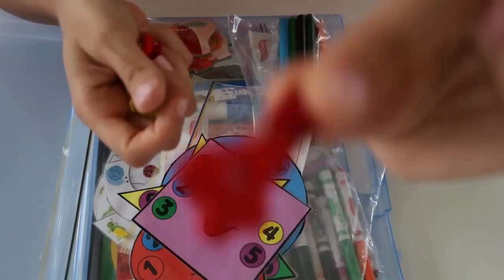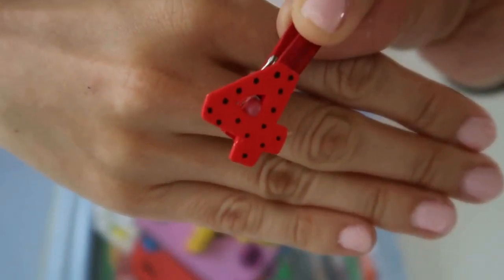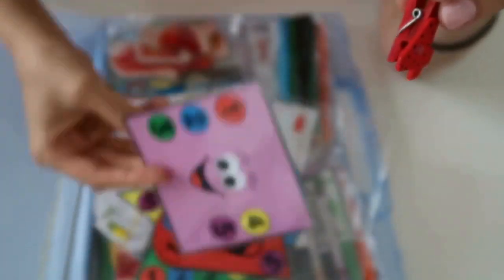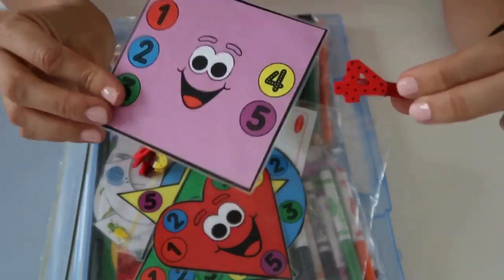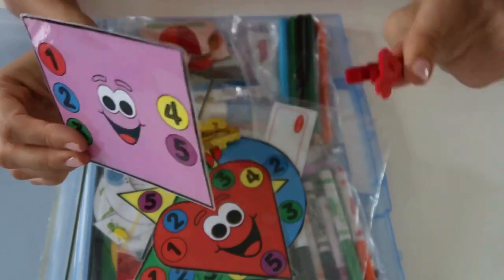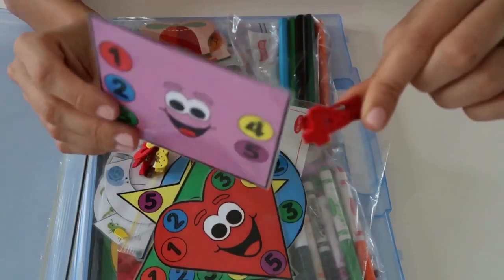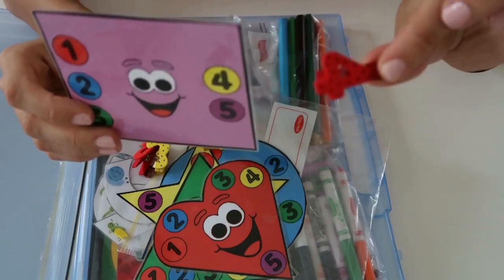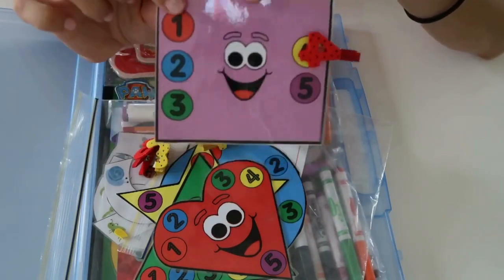These little pegs also have numbers on them. What I get him to do is choose a shape, tell me what shape it is and what number peg he's picked out, then he has to find the right number on the shape and peg it on there. This peg technique is very similar to pencil grip and is hard for kids to grasp, especially those just starting to learn to write. So this helps practice that skill as well as revising his numbers and shapes.